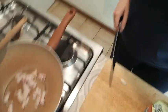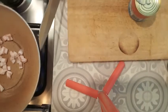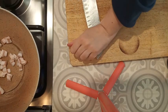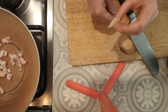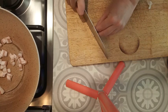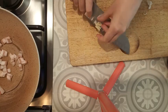Meanwhile, I have my garlic clove. I bash it under the side of the blade of the knife, remove the casing and the root, and just roughly chop it.